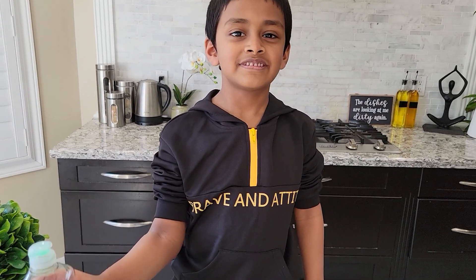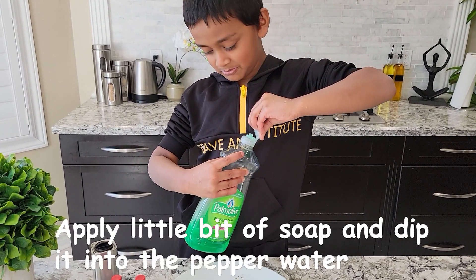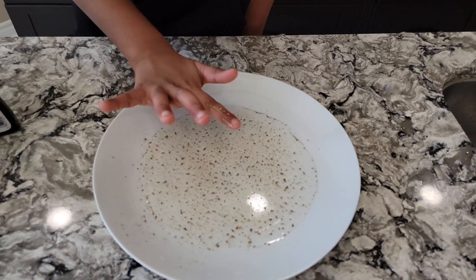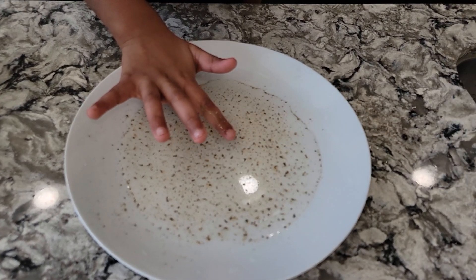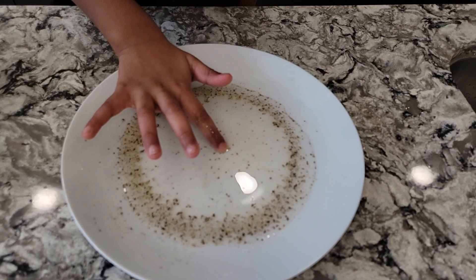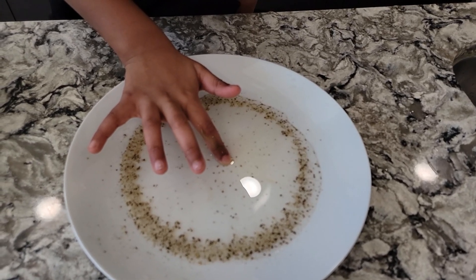I'm going to take the soap and put it on my finger and touch it inside. Let's do it — here we go! Did you guys see that? The pepper is running away from the soap!